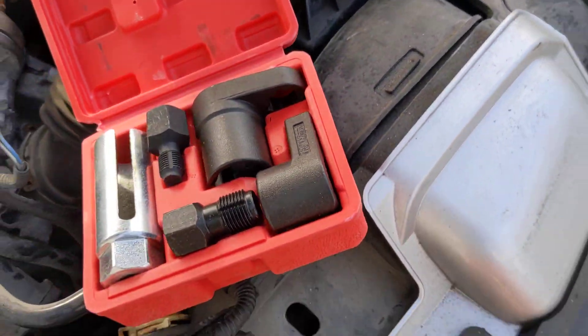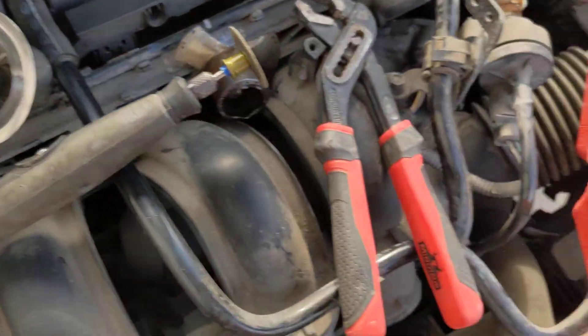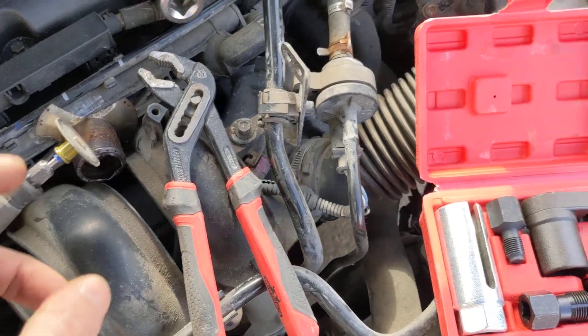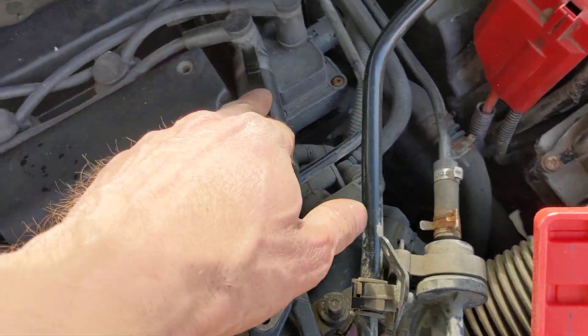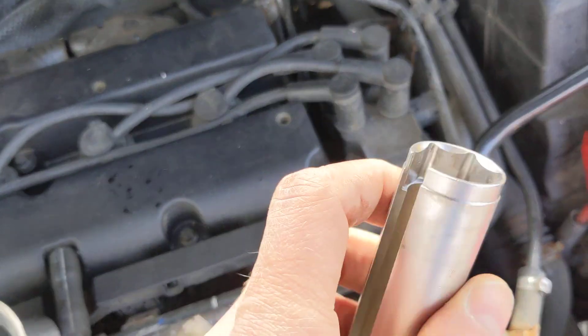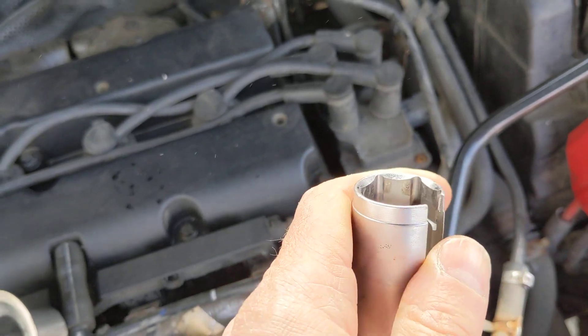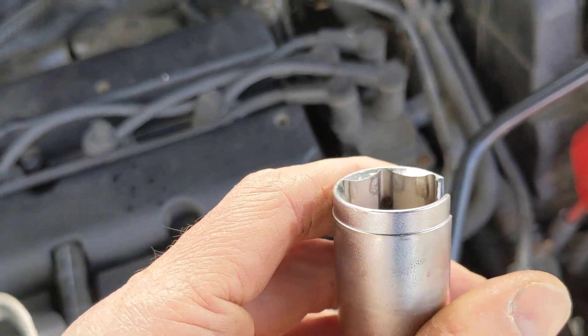I also got one of these extended socket tools, but it was of no use on this vehicle because the parts wouldn't fit down. You have to use one of the other ones — these just aren't strong enough to get the probe out in the first place. The legs bend apart slightly, and as you can see there are marks on the inside where it's just slipped.